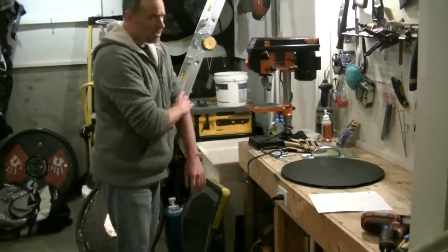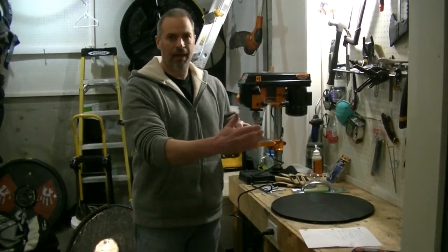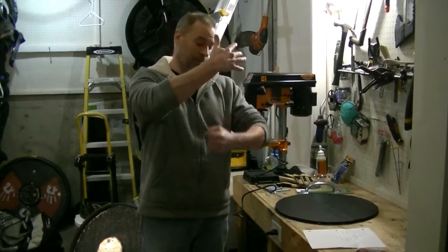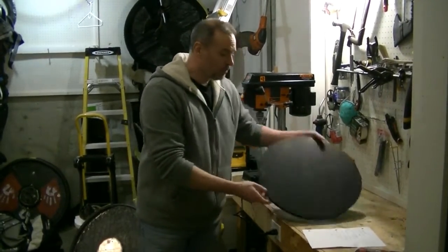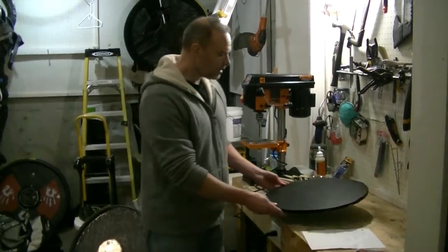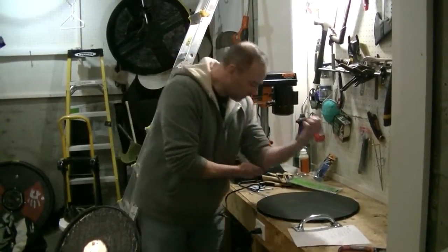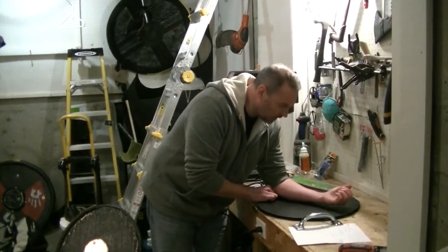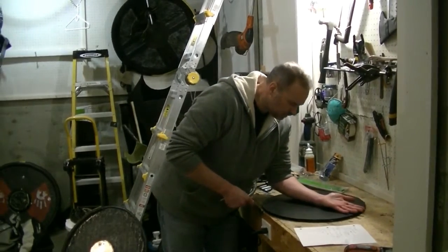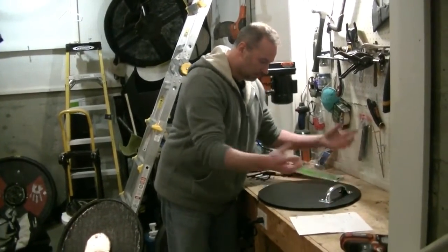For round shields, handle placement depends on how you want to use it. If you're going to do a lot of digging with your shield, place the handle a bit further back. It also depends on what you want to cover — higher coverage means handle lower, lower coverage means handle higher. My friend wanted it dead center, so I found the center point and I'm working right off the center of the shield.